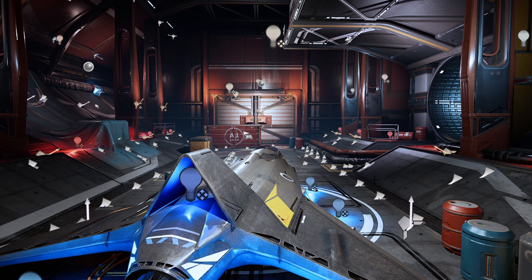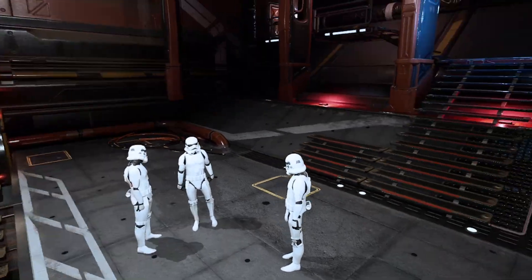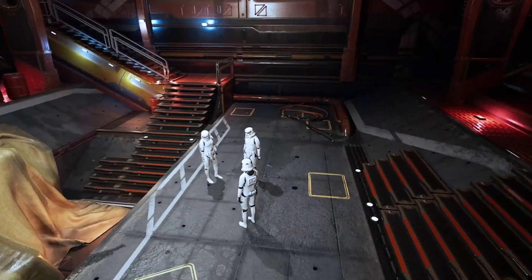Loading up one of the free asset packs I've been downloading from the Epic Marketplace, we brought in our characters — bam! From here all I had to do was position up the cameras, and we've set ourselves up a scene.